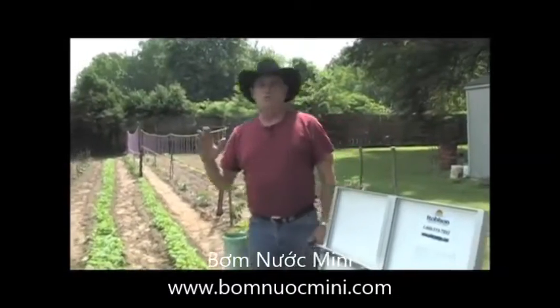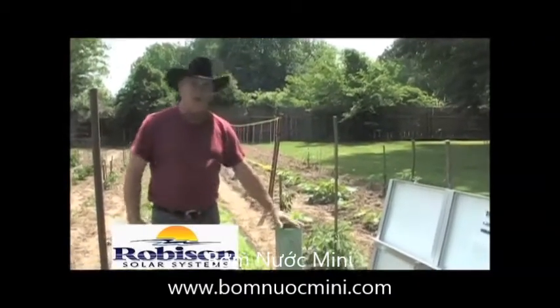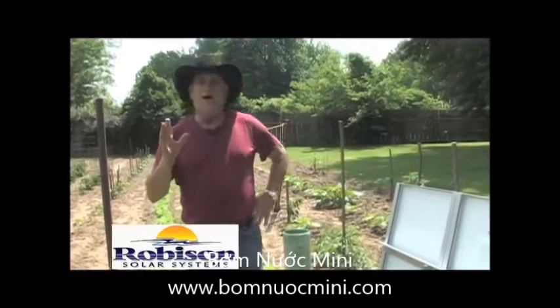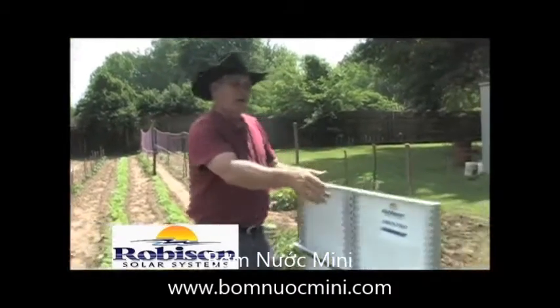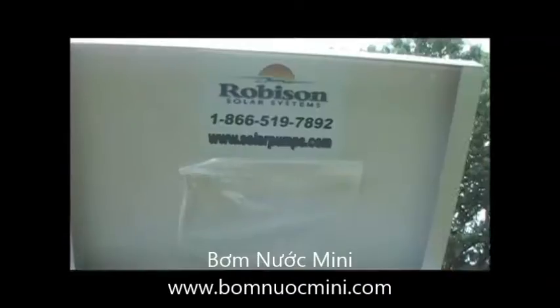For all you guys that have a water source at your ranch or farm like we have here, we've got an old casing with a well down in it, but we need a power source. Today we're featuring Robinson Solar Energy Systems — we're going to put up a panel today.